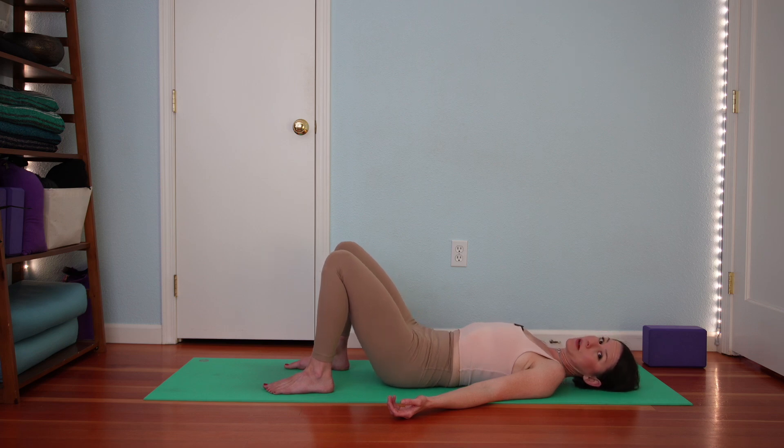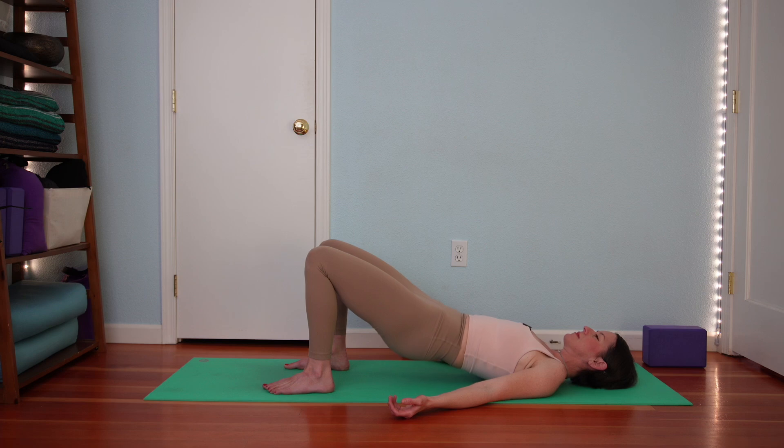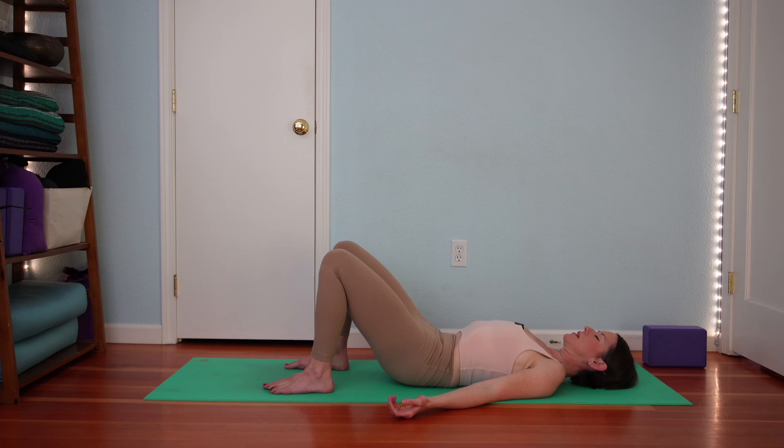We'll do that a few more times. Inhale with your pelvis resting on the ground. Then exhale, curl your tail up. Inhale with your pelvis lifted. Exhale to lower all the way down. Curl your tail up as you lower and then finally set your pelvis down.